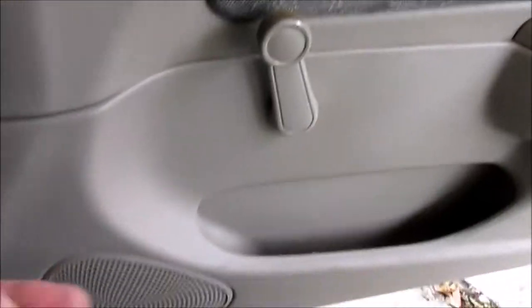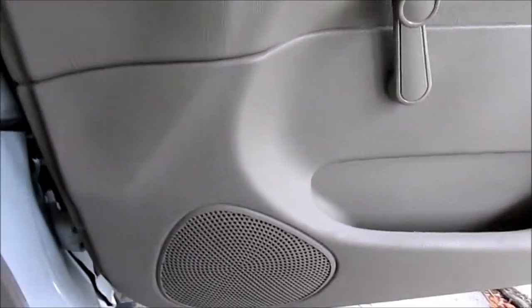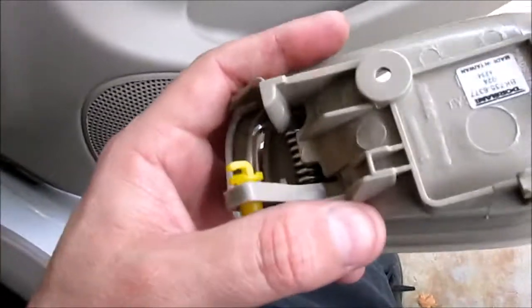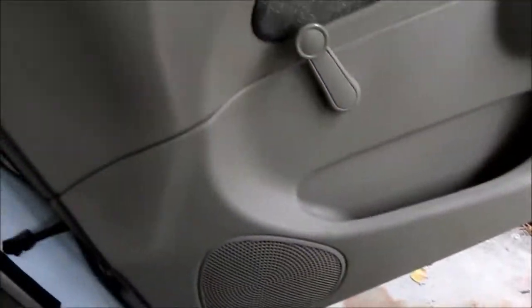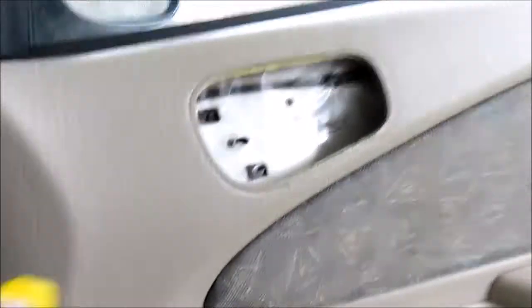The rod dropped down — it shouldn't have gone far, but that's always a concern doing these. You think you're gonna lose the rod inside the door. Now we've got to replace the door handle. This is a Dorman part — there are other types too, but basically they're all aftermarket. Now we're gonna get the rod up in here.